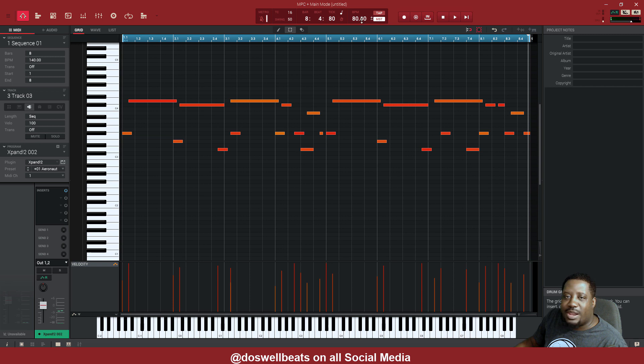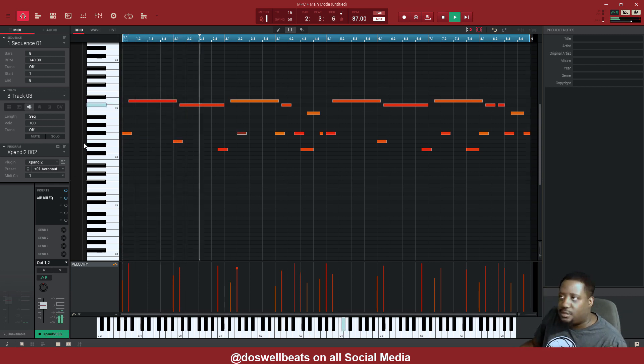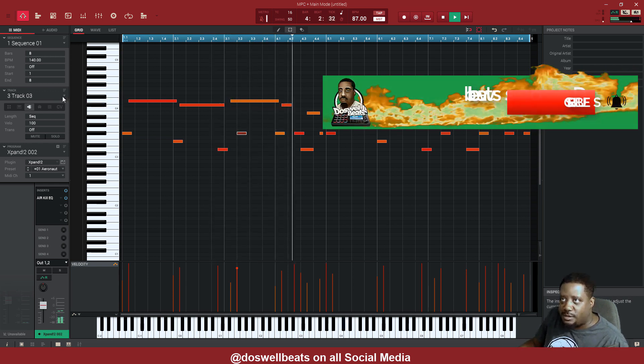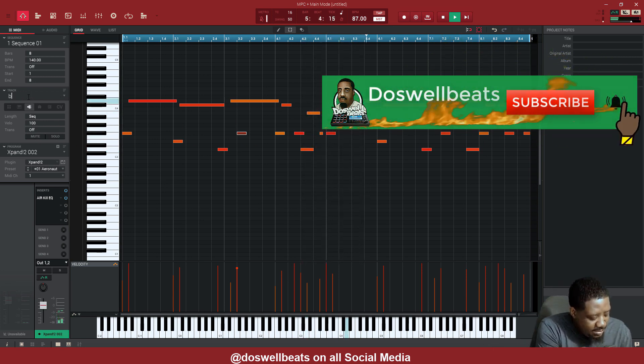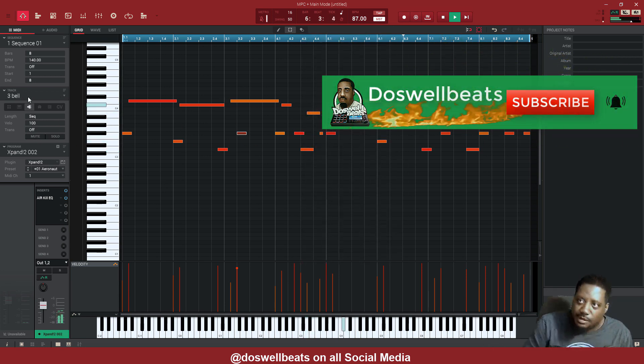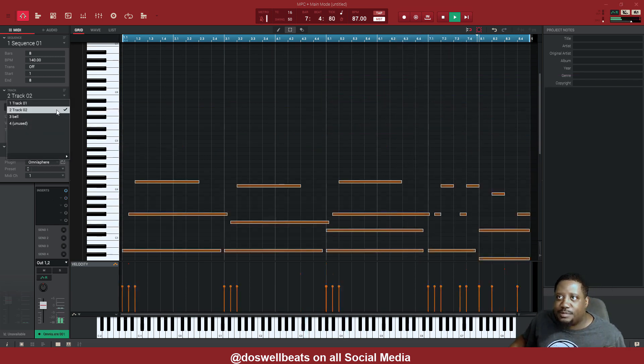Now we have 80 BPM — let's move it up to 87. Let's label our stuff now. Before we get too deep into it, label everything.